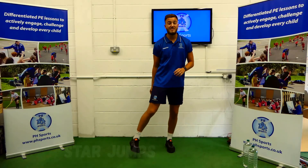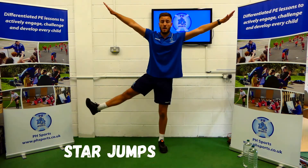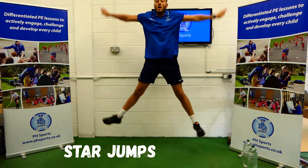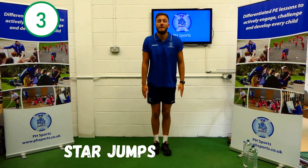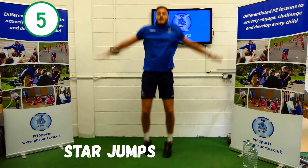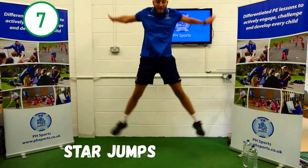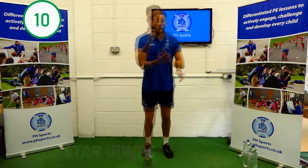Number five is star jumps. Honestly, you can do the biggest star jump. Wide arms, wide legs. Here we go. 1, 2, 3, 4, 5, 6, 7, 8, 9, 10. Well done.